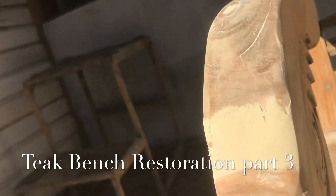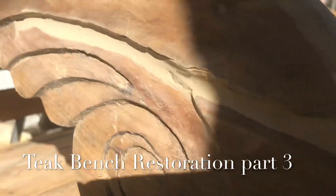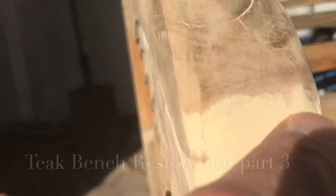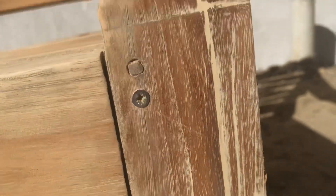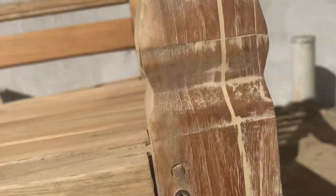I've sanded back that edge that was broken and puttied, and I've still got a little bit to do. There's a few little nicks I'll have to re-putty, but that turned out pretty good. This is the leg that had the split in it. As you can see, the split still exists, but the putty now fills it and it's nice and smooth. I'm not hiding anything — there will always be a split. That turned out pretty good.